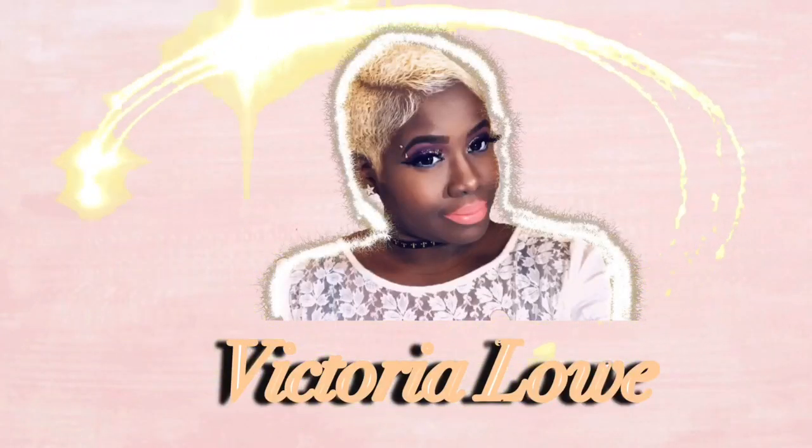Hello, this is Victoria Lowe, and another video means another color! Lipstick gang, happy holidays! We are well into the holiday season and I wanted to come through and slay you guys with this beautiful pink — this Barbie glimmery, glittery pink. It is so beautiful.